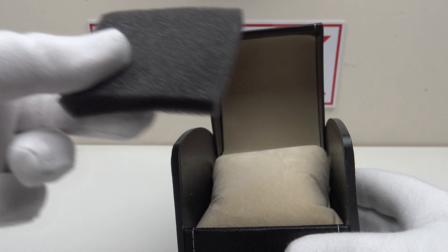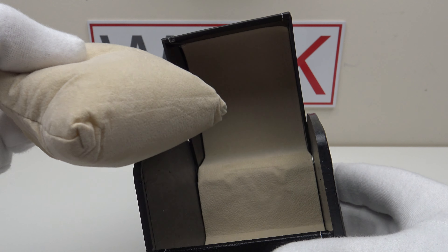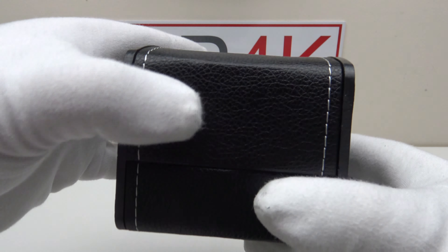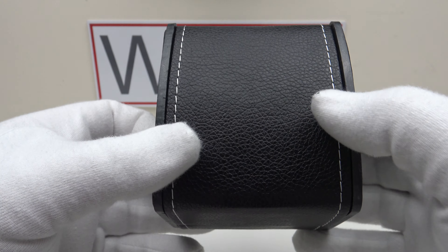Inside there's a foam protective panel which protects the watch during shipping, and the watch sits on a padded pillow cushion which is velour upholstered. The interior of the watch box is also fully velour upholstered to a good standard. It's a good quality watch box and I really like the genuine leather — it has a nice grained finish and gives the watch a high quality feel.